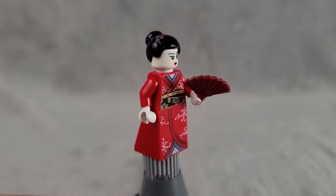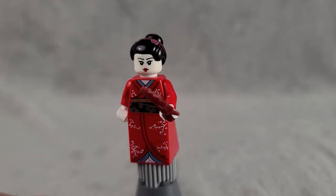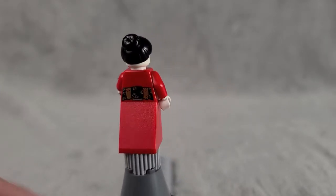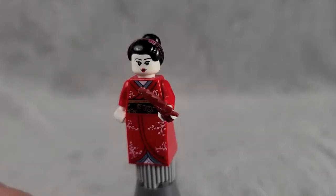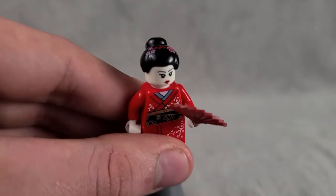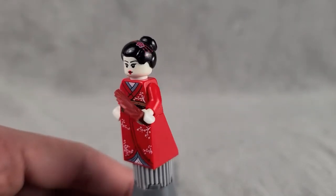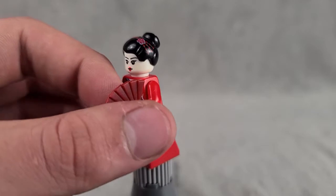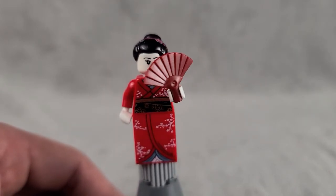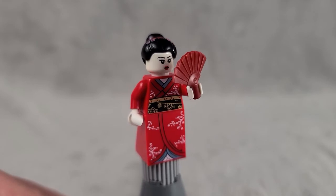The next figure seems to be some sort of Asian dancer — possibly Japanese given the style of her dress. She's got a white face for white makeup along with white hands and a very nice torso print on the front and back. No arm printing, but this is from 2011 so that wasn't the standard. She has a nice hair molding with flowers, and she comes with a fan for her traditional dancing. Pretty nice figure, definitely one of the better dancers.